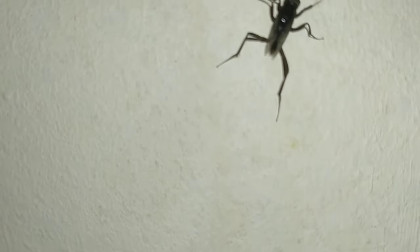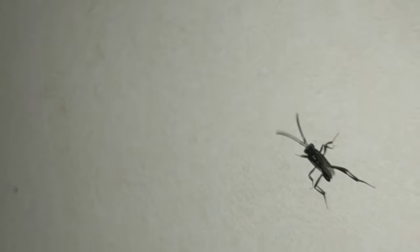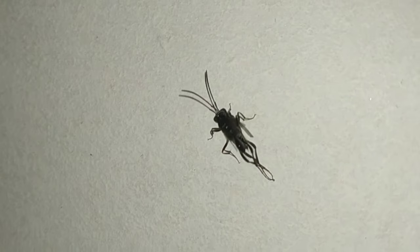I don't know the name of this insect, but do not kill it. This insect is a kind of wasp that targets cockroach eggs — it lays its eggs inside them.